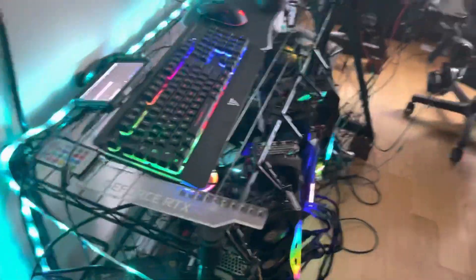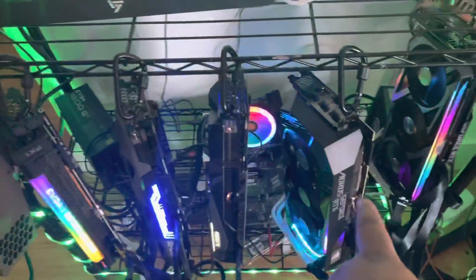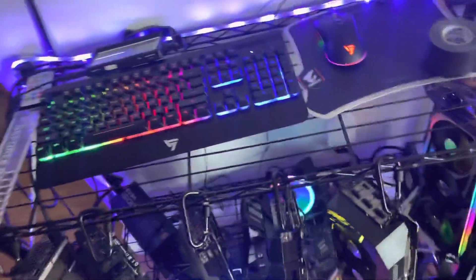These are all RTX 3090s — six of them, different brands. Using a 1600-watt power supply on that side and a random 1200-watt on this side. Got one fan running right there. These five cards are cooling themselves and getting great temps — I'm at like 60 to 70 degrees Celsius. This one's running a little high because it's getting the exhaust from all the others.